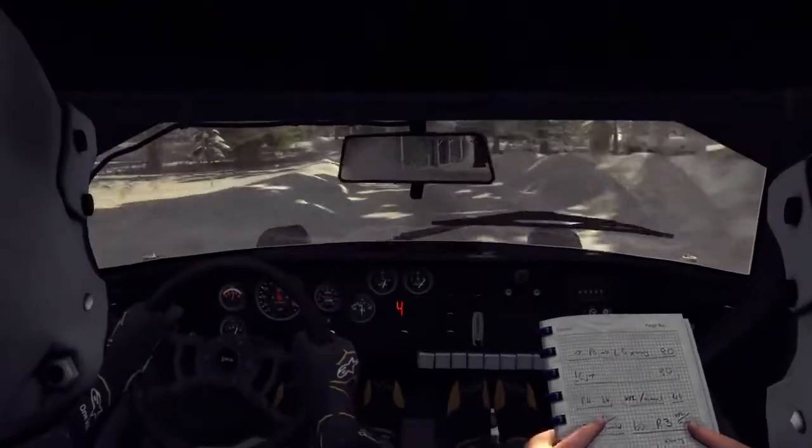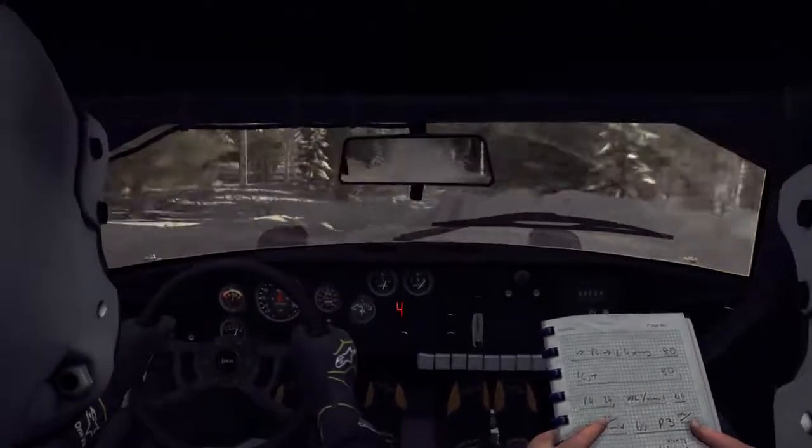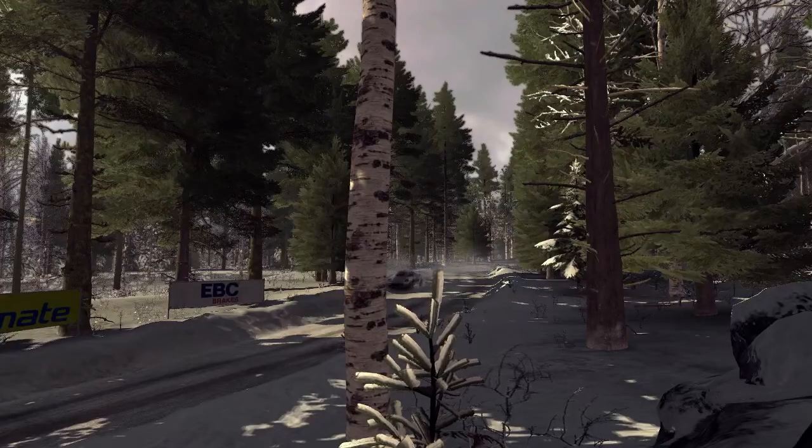Right five over crest jump, into left four half long over bump, and right five half long. Right five, down five, into right five.